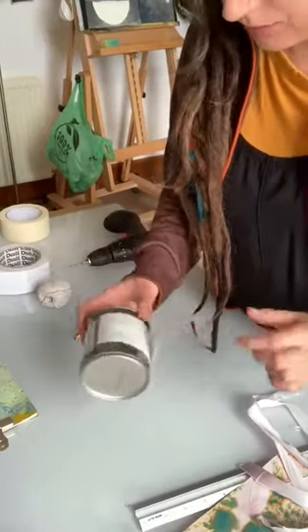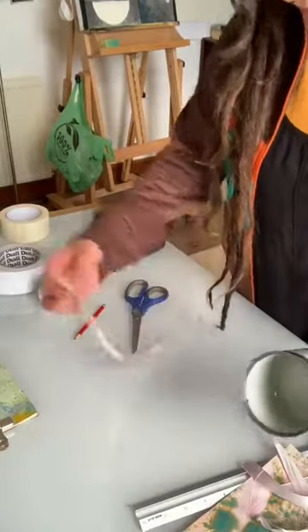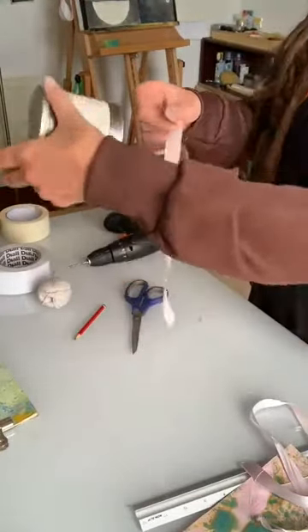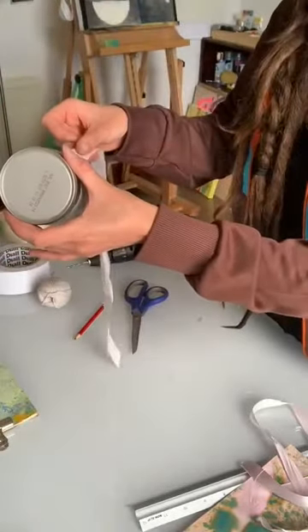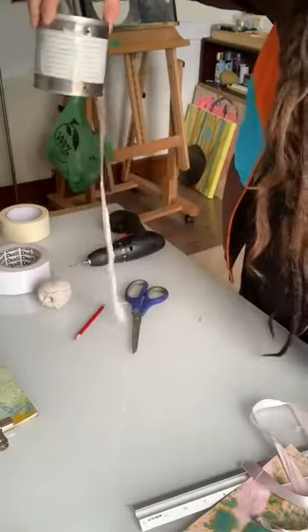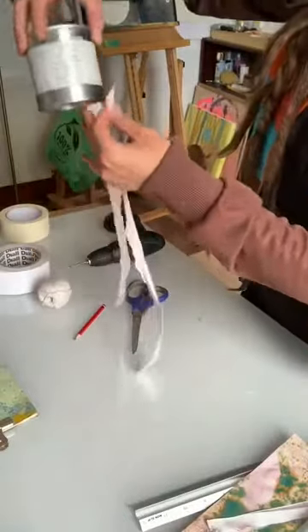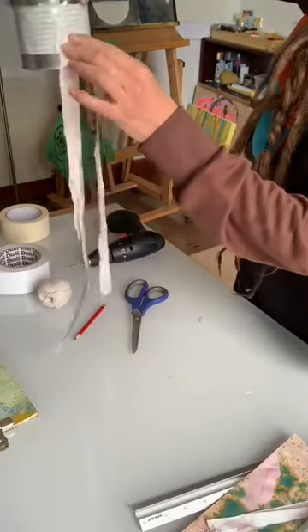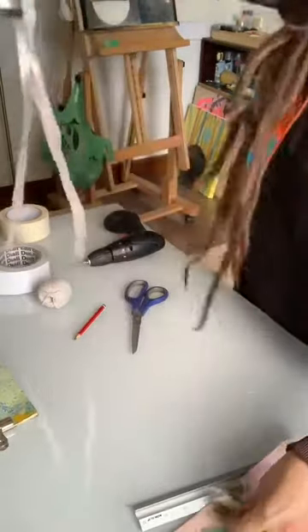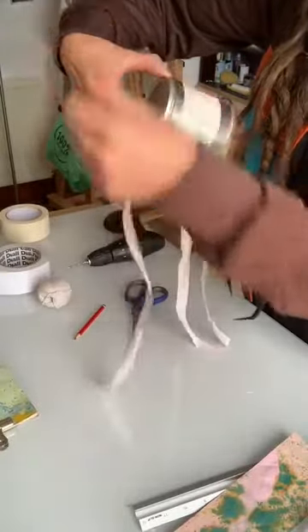This is where the double-sided tape comes in. I'm going to use bits of ribbon cut to the same size and stick them on the side where it's hollow. You can also cut up tissue paper, bits of paper, or newspaper instead of ribbon.